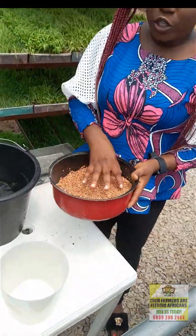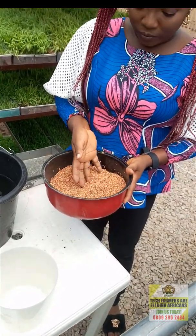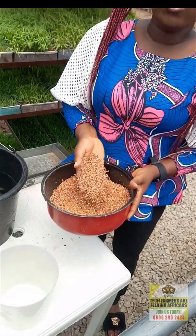For the purpose of this video, we're going to be using guinea corn. In the north they call it Dawa.